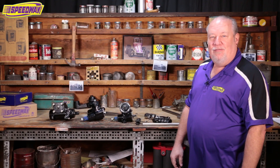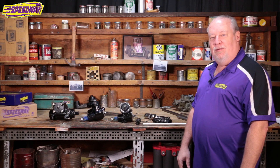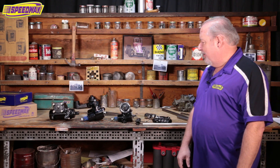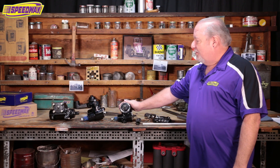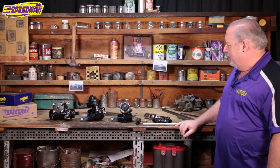Hello, everyone. My name is Steve Lewis. I'm one of the street rod muscle car techs here at Speedway Motors, and today I brought some steering parts in for us to take a look at. I brought three different steering boxes and then some U-joints and steering shafts that we can talk about.